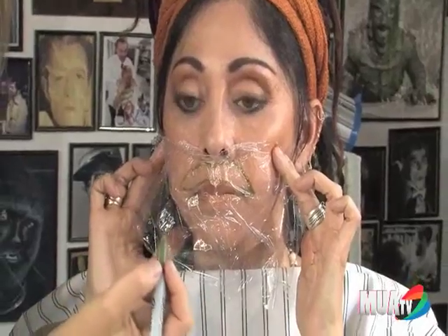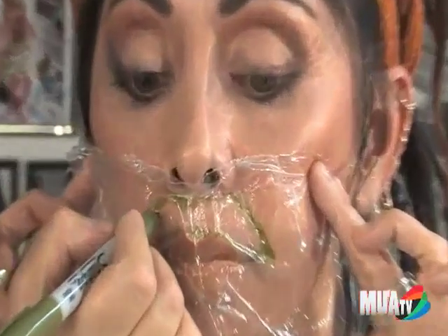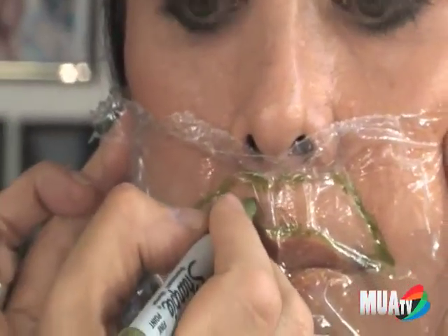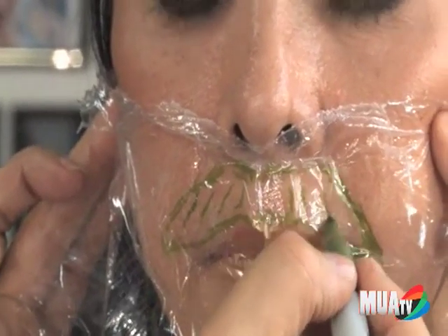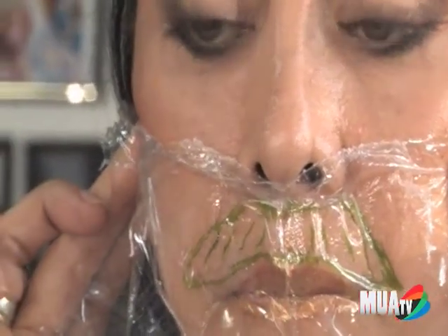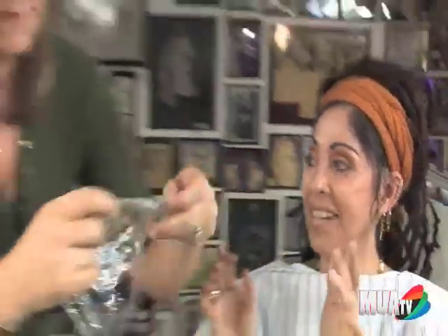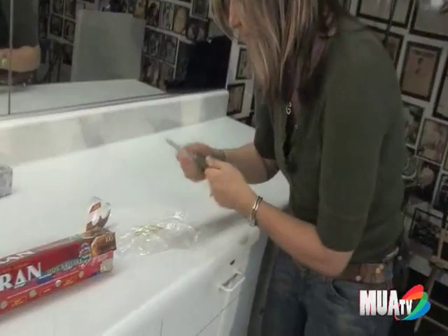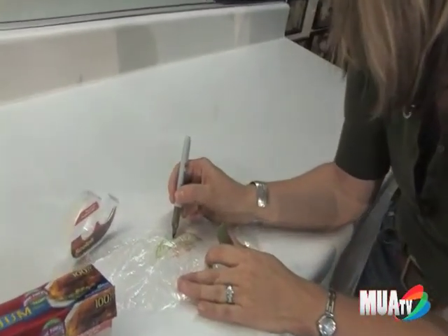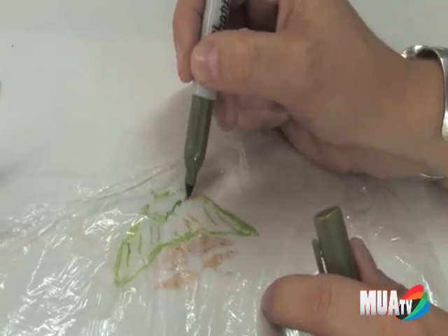Now you draw the direction that you want the hair to go. If you want the hair to go on an angle, then you draw it on an angle like that, so that the wig maker knows how you want the hair to lay. Some people want mustaches to go straight down — everyone's different. Now looking at the pattern, it's a little bit off right here, but we can see that's where the center of the lip is, so we're going to match it up with this peak.